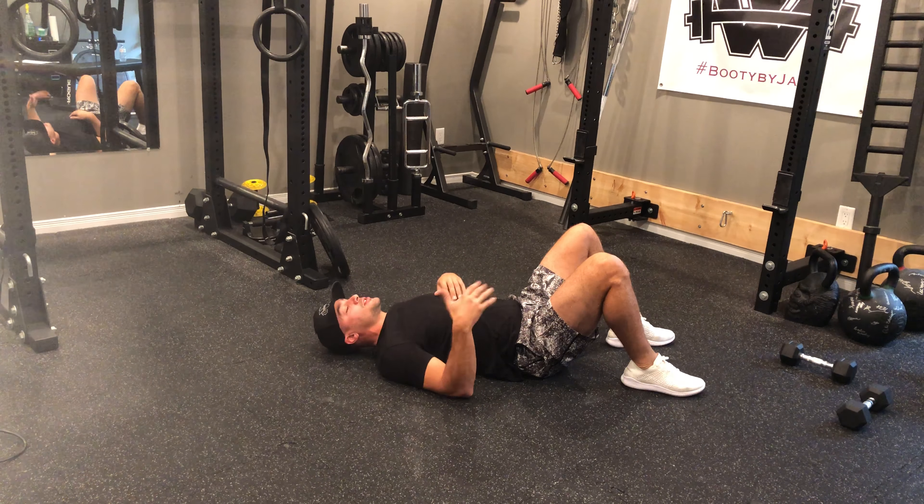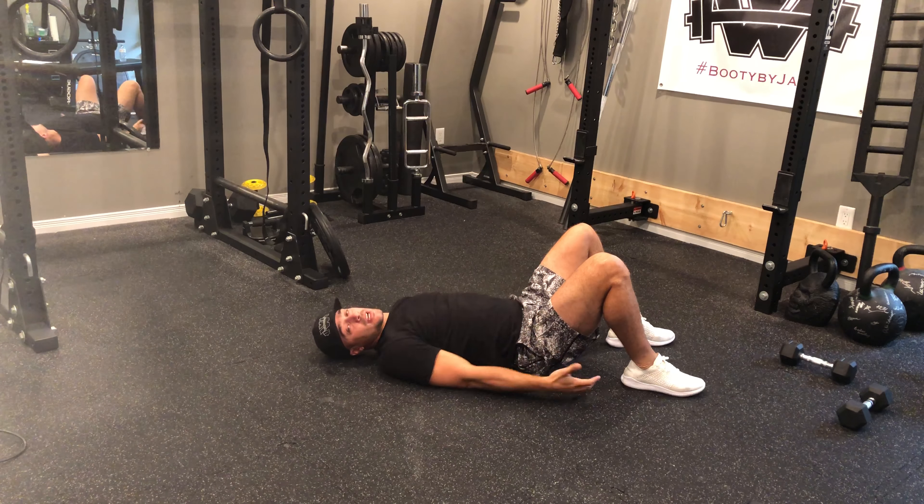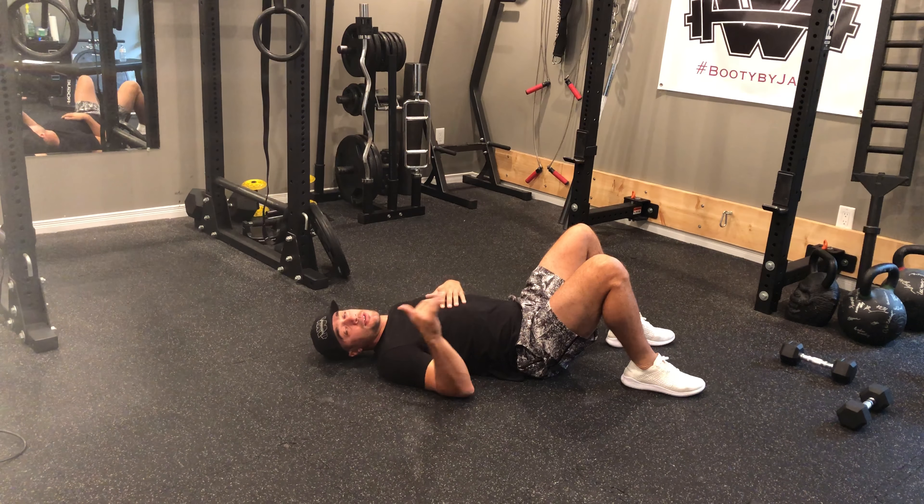As you perform this circuit, what you want to try and ensure is that you feel it all through your glutes for each of the exercises.